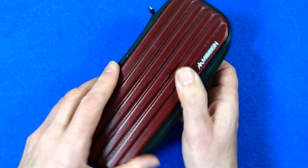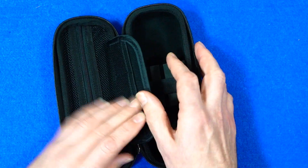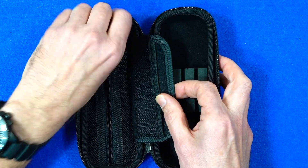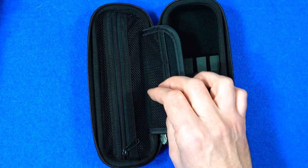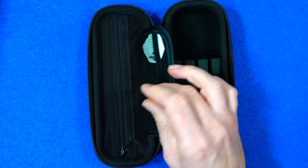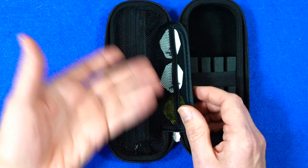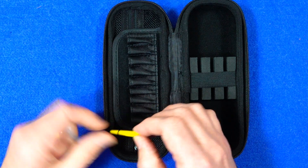Nice and easy to grab hold of and open. Inside, on one half of the case you've got a little mesh pocket so you can store pretty much whatever you want in there. Then in the middle you've got these little mesh pockets for the flights — you can put three sets of flights in there. You may be able to squeeze more in, but it's probably just set for three.